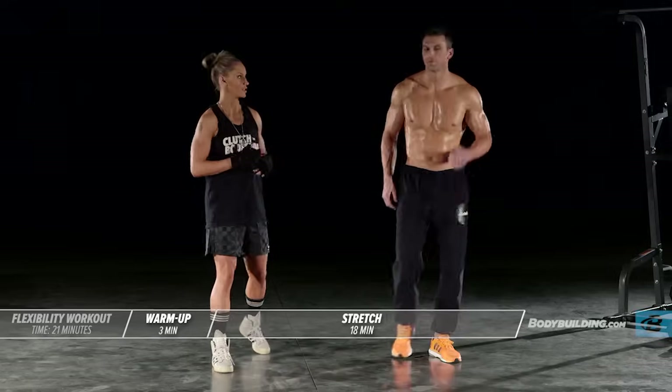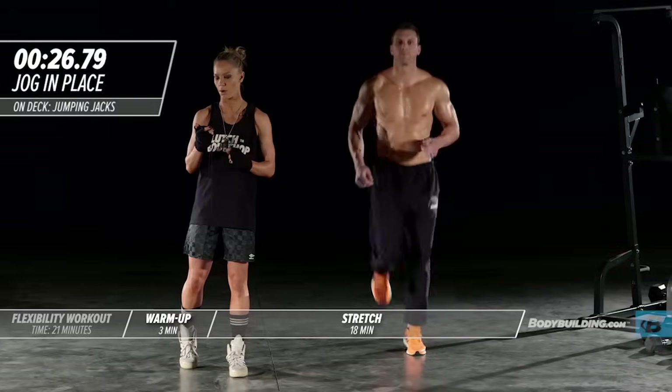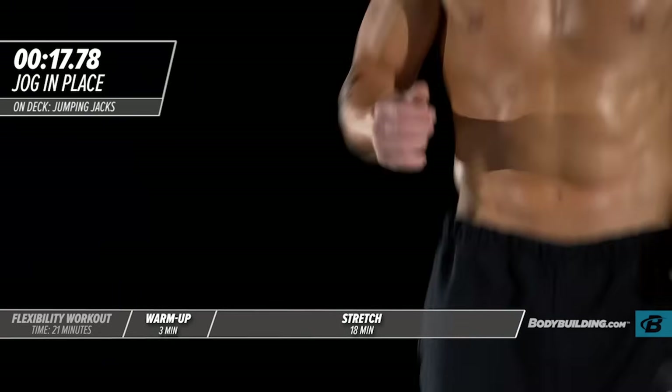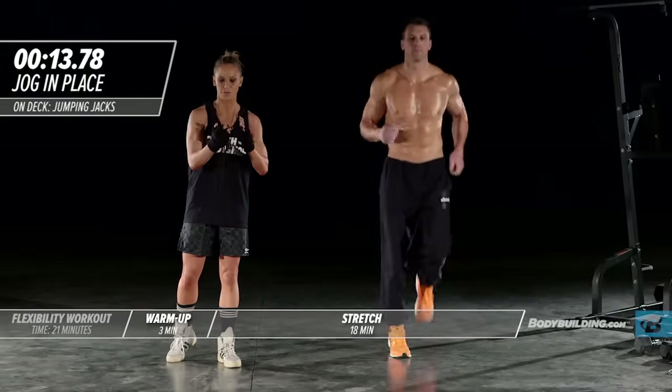Starting with jogging in place, Michael's going to get us started. Each one of these exercises in this dynamic warm-up is going to be completed a total of 30 seconds. Every warm-up that you do as part of this trainer should be on a scale of 7 to 10, with 10 being the highest intensity that you can have. So you really want to be pushing it during the warm-up.